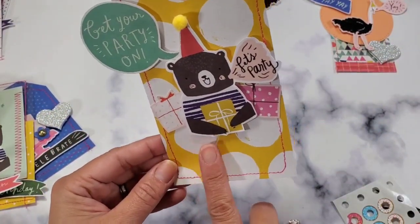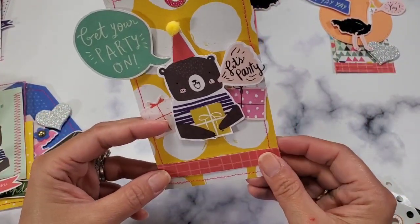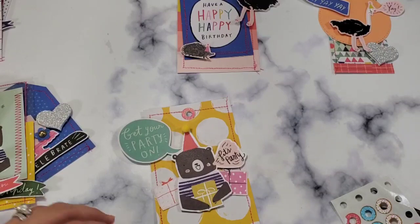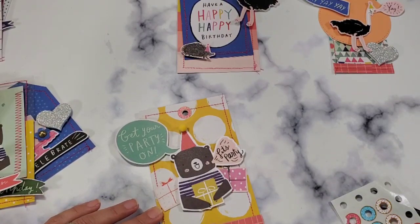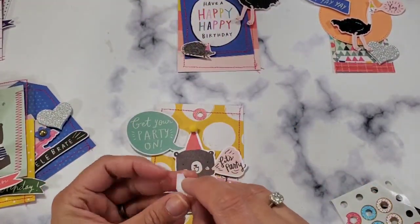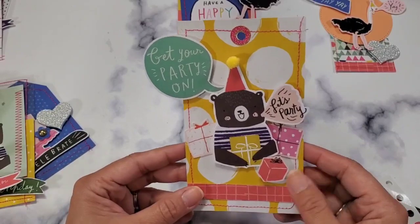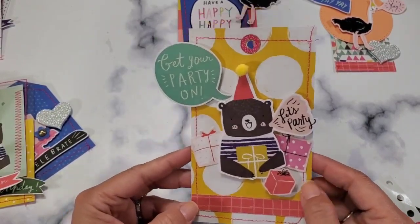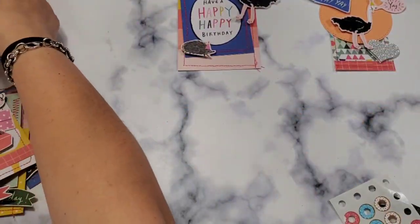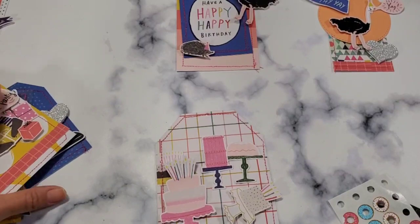Now I'm just missing something for the bottom. I think I need to ground the bear somehow and strips of paper would do the work. I can't believe I don't have many gifts left, but it still works, I think. What do you guys think? So cute! Next — this one is next. Where is the sentiment? I know I have a sentiment for that.